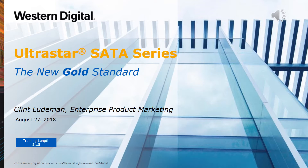The UltraStar SATA Series is a new rollout of our existing data center product lineup. But before we get to that, let's talk a little about branding.